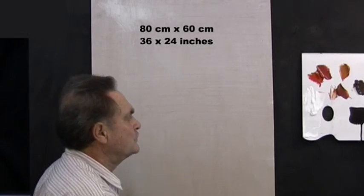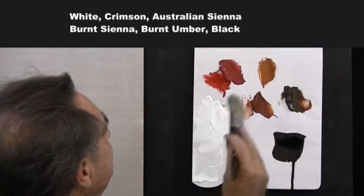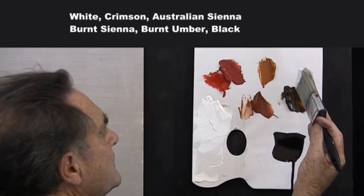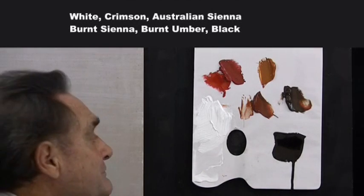Over here I have a few colours — not a lot. We've got white, crimson, Australian sienna, burnt sienna, burnt umber, and a little bit of black. We might use the black, we might not — it doesn't matter.